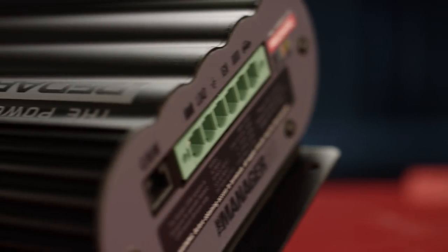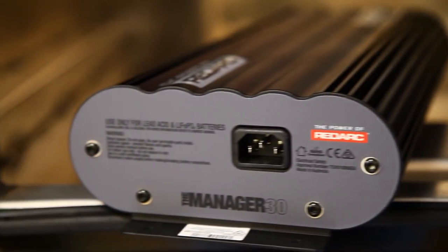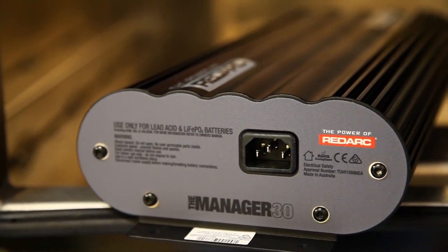I've got 200 amp hours of auxiliary battery power sitting in here. The Manager 30 talks to the battery and tricks it into charging the system properly. It can charge your battery up to 100% efficiently and also protects the life and durability of your battery.